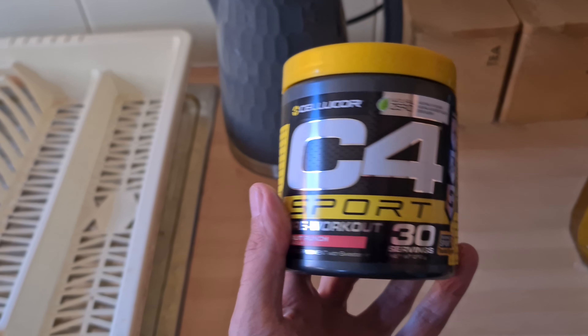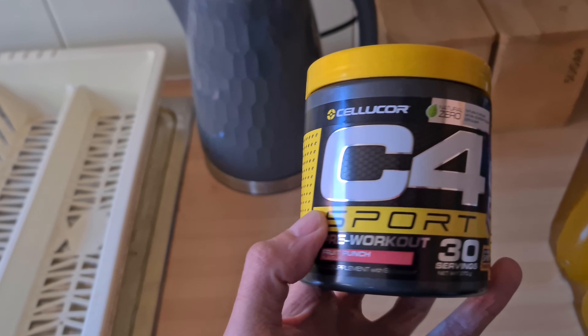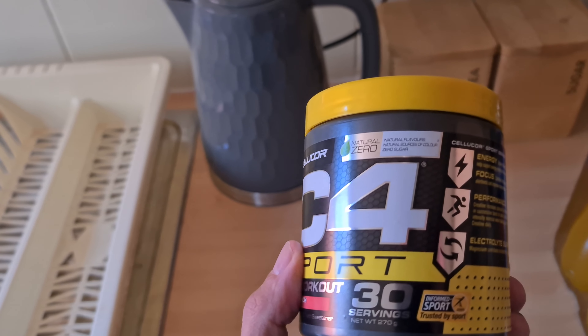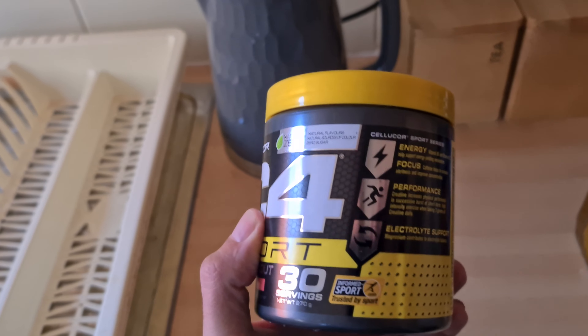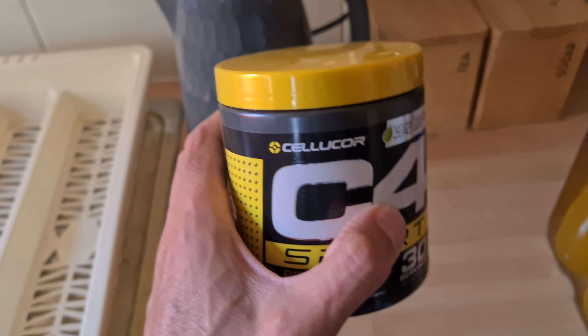I've got this from Holland and Barrett. It's a pre-workout sports drink. I'll just have one scoopful with some plain water, so that'll be okay to start with.